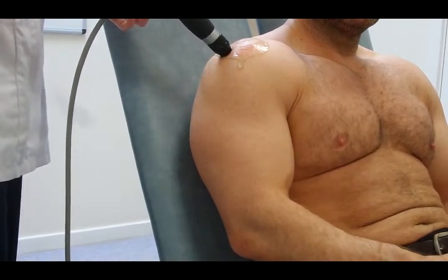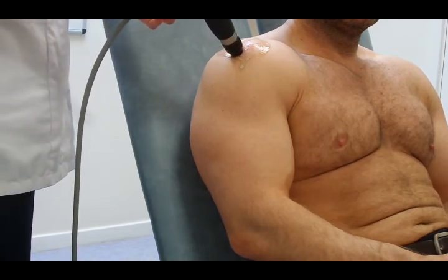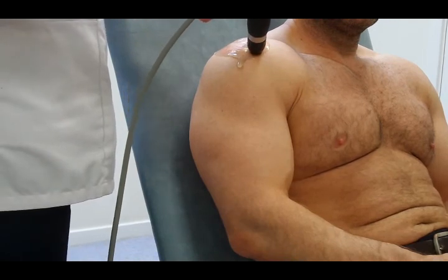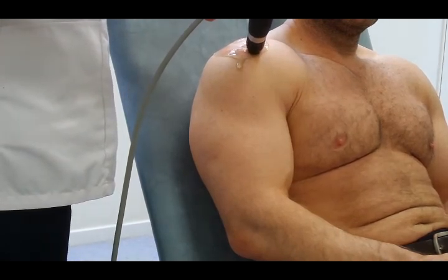It's quite important when doing the shoulder that the patient doesn't do too many impact loading activities either during or immediately after the treatment — I say for four weeks after the treatment.